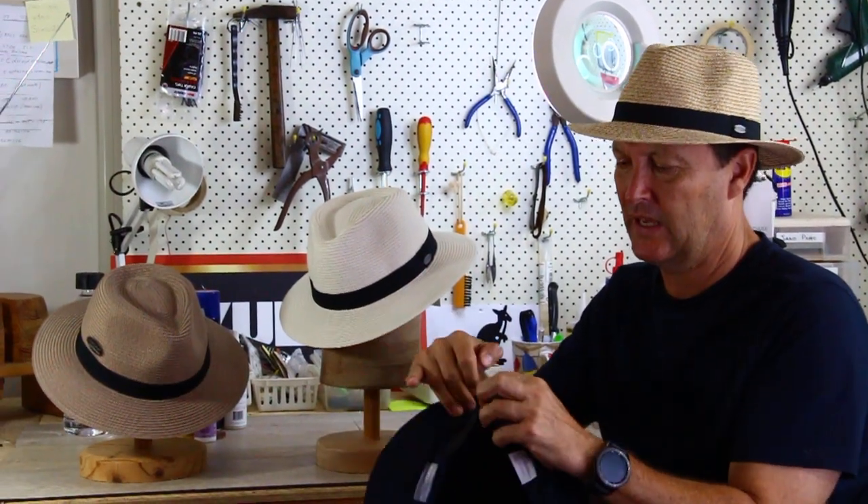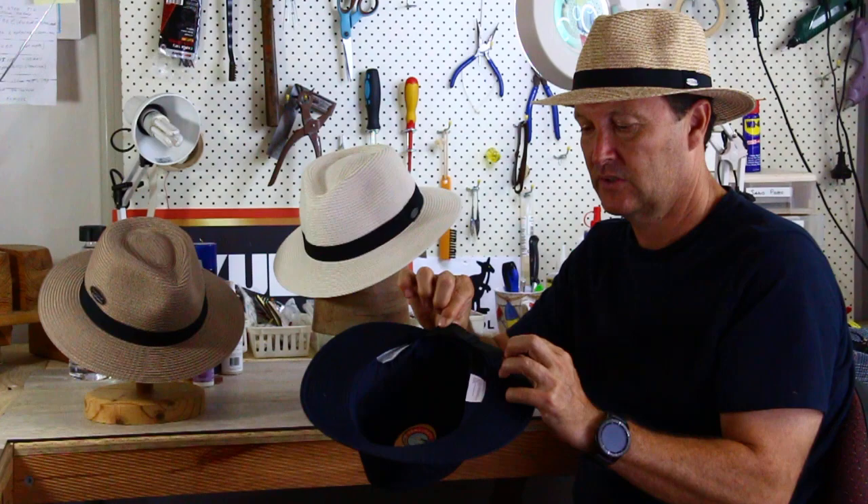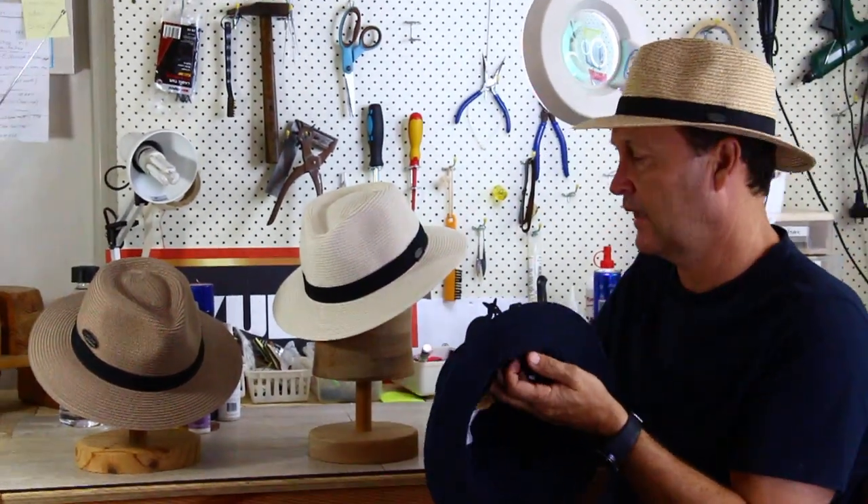It comes in a great range of colors, and look at how clever this is — if it's a windy day, you can just adjust it. This elastic will enable you to keep the hat on your head.